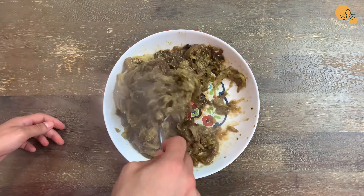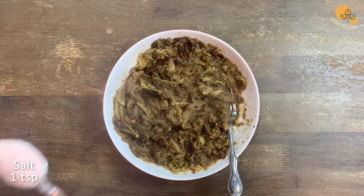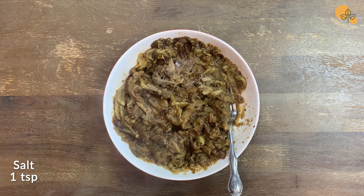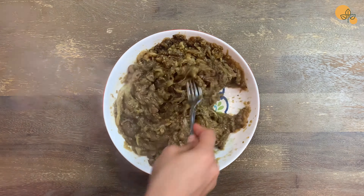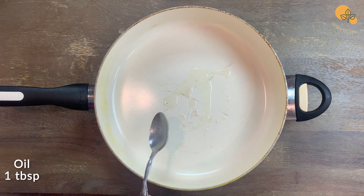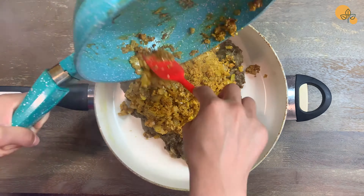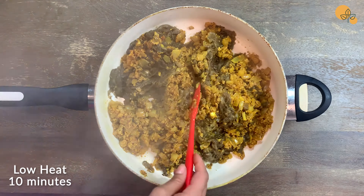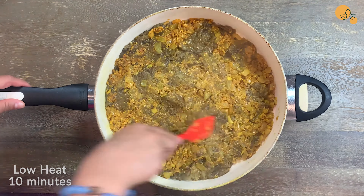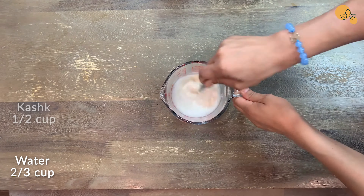45 minutes is done. Now put the cooked eggplants in a large bowl and smash them with a fork or with whatever else you have at home that works best for you. Add one teaspoon of salt to the eggplants and mix them up. In a bigger pan, add one tablespoon of oil and mix the smashed eggplants and the rest of the prep together, and leave it on the stove on low heat for 10 minutes.